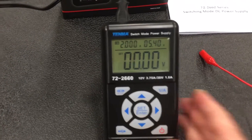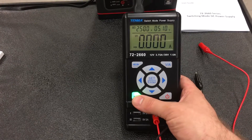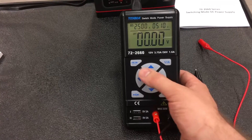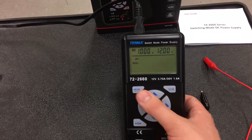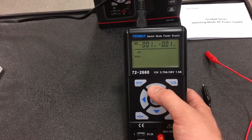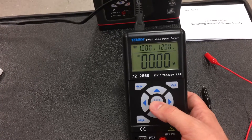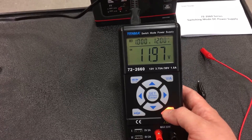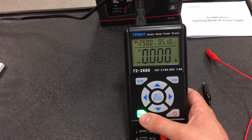There are USB ports on the bottom and a USB button. Pressing that button enables those two ports and immediately changes the voltage setting to 5.1 volts, 2.5 amps. You can click on the USB button and jump right back to 2.5 amps, 5 volts.